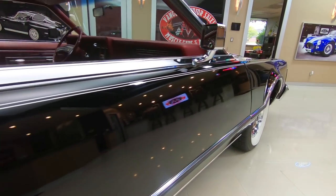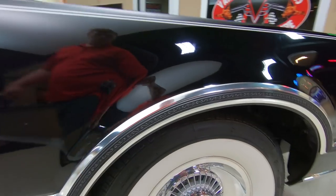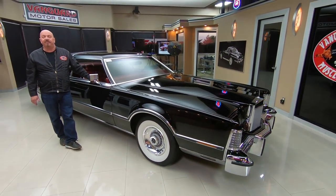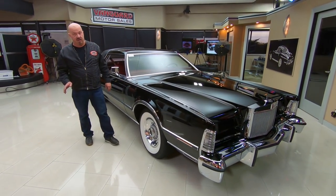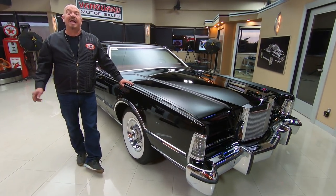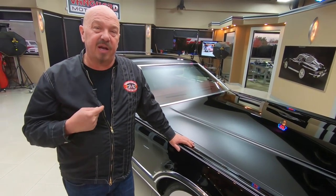Here at Vanguard Motor Sales we don't do any consignment whatsoever, so that means we own this Lincoln. Right now we're bringing in between 45 and 50 new units every month and we own every one of those cars. We've got a little over 200 cars in stock right now, and I'm in charge of picking out every one of those — so what that means to you is you're getting my expert help picking out a dream car for you.